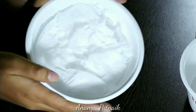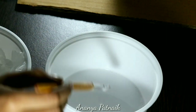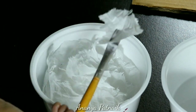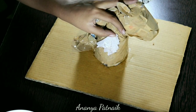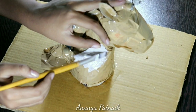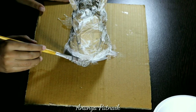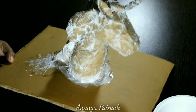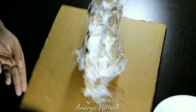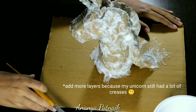All you have to do is dip your brush in the glue mixture, take off the excess, pick a piece of tissue with the brush and put it on the unicorn. Then load the brush with more glue and paint it on top of the tissue. Keep adding pieces until the whole unicorn is covered. You can add more layers in parts where there are more creases. It should look something like this after it's dry. Probably should have added another layer, but okay, never mind.